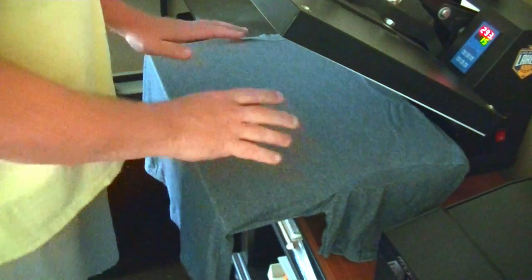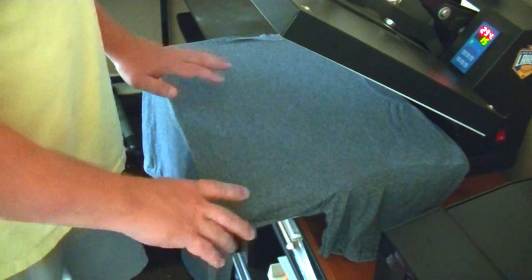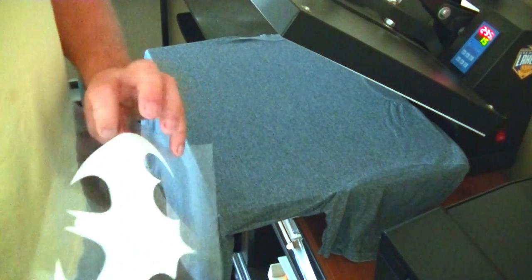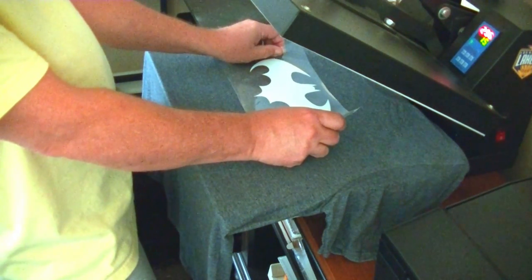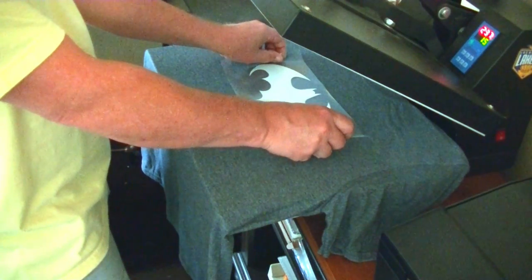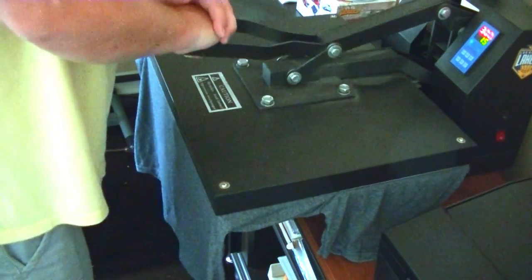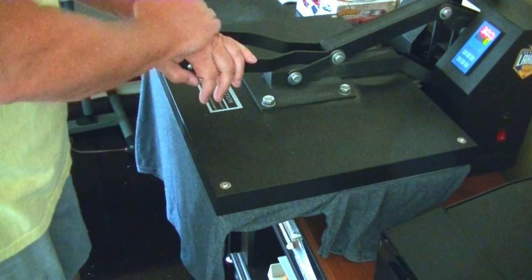The machine is already at 293°F, which is the minimum temperature listed on the instructions — still going up towards 300. I'm worried about it popping a breaker and shutting the power off as it's been doing recently. Sticky side down, center your image and go about 4 inches down from the collar — that's the usual best placement. Smooth it down because it's sticky and stays right there. Press for about 15 seconds — the temperature is already at 300.